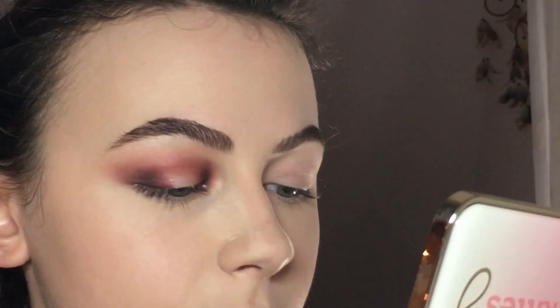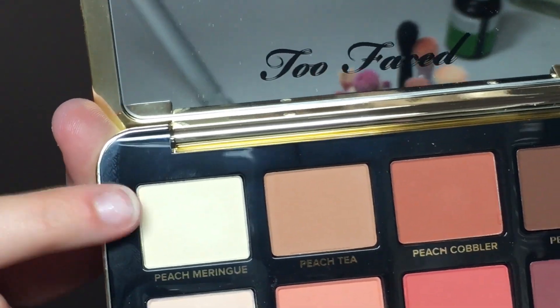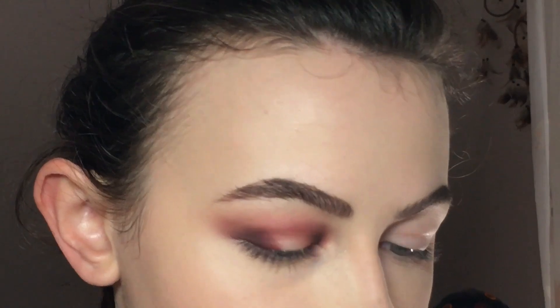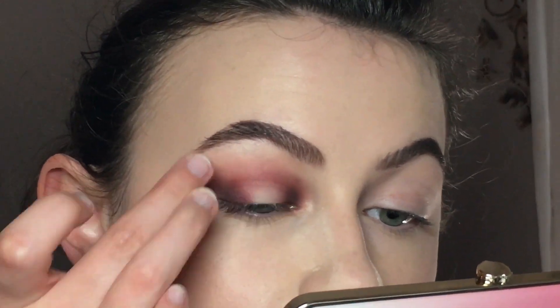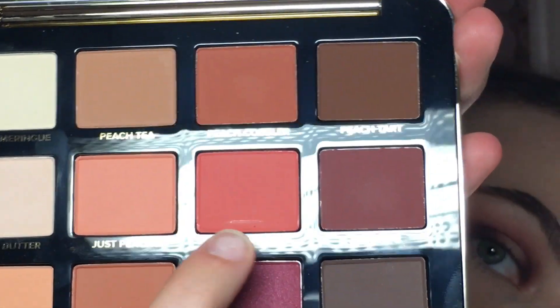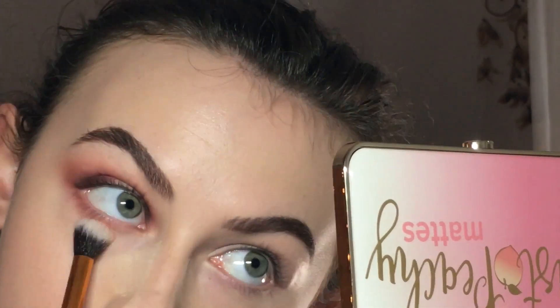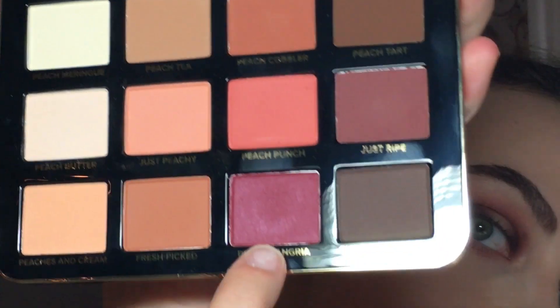On the center I'm gonna take Peach Meringue, which is the lightest one, just on my finger. Now for the lower lash line I'm gonna take Peach Punch again, and I will also add what's left on this small brush, and a little bit of Peach Sangria.